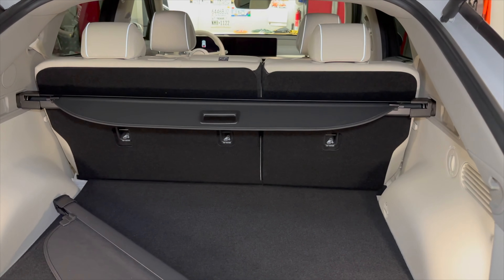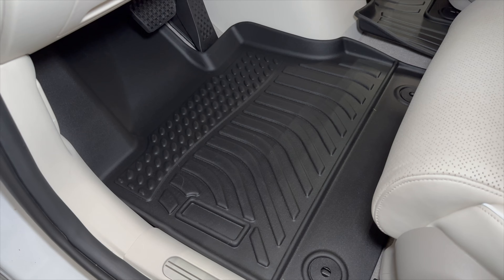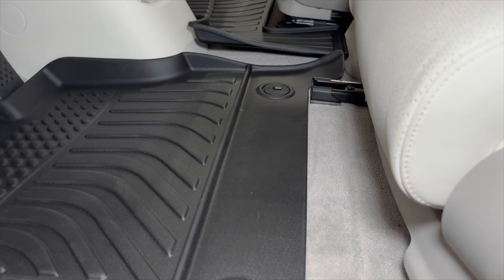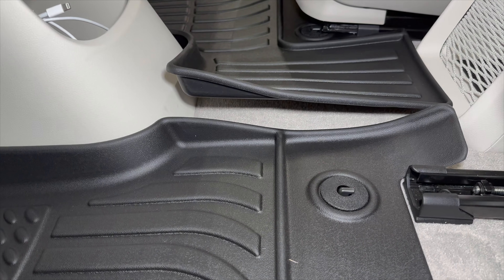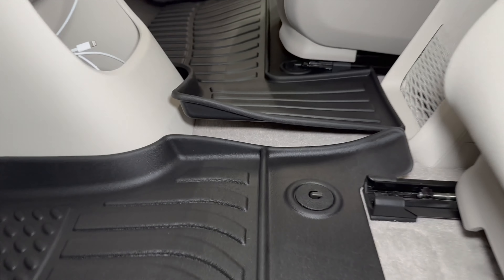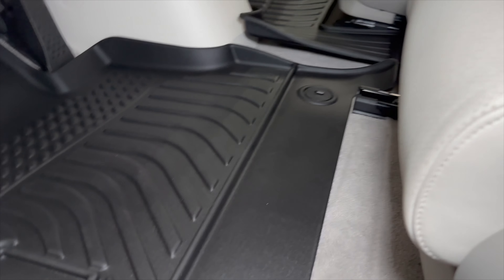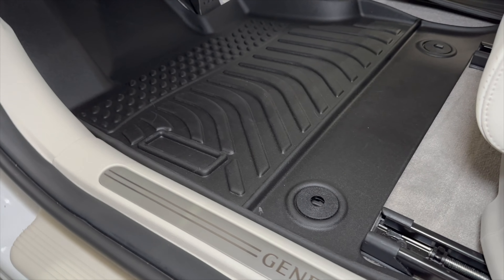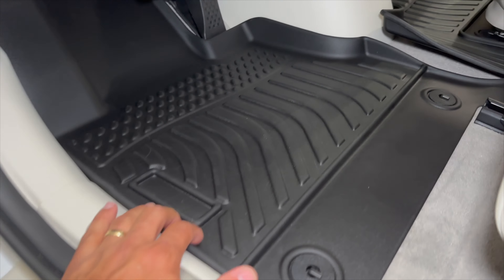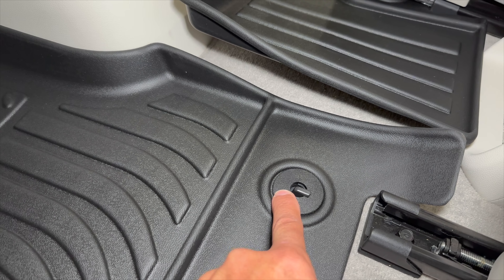Now let's move on to the mats and show you what they look like on the passenger and driver's side. Everything is completed, install is in. The passenger side is curling up a little bit — that's just from the box. Once it gets outside and the car heats up a little bit in the interior, things are going to be absolutely great. The fitment is what we're talking about. The material is great, on par with WeatherTech. I don't see any issues whatsoever — they lock in to the anchor points that the original cloth mats locked in.